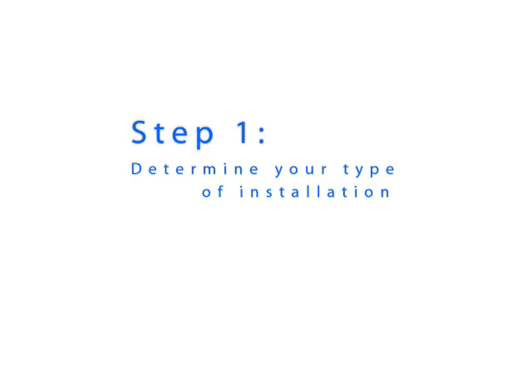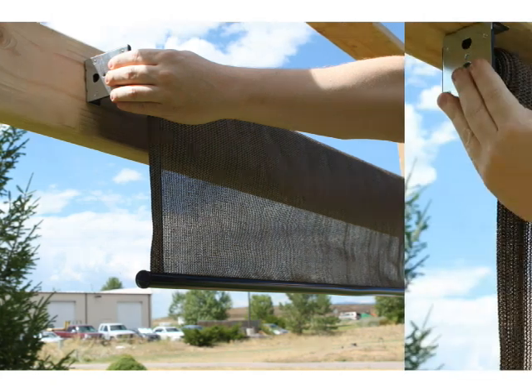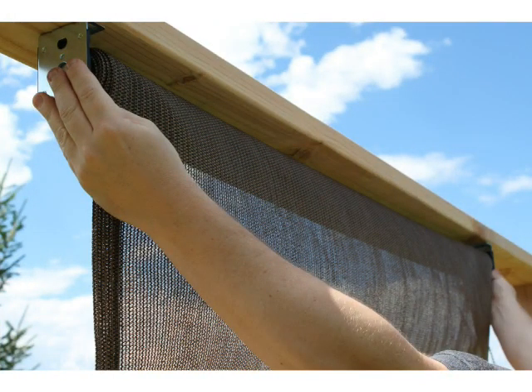Before you begin, you will need to determine your type of installation. Your shade can be installed on either a wall or ceiling. If you are installing your shade on a wall or beam, as shown here, you are performing a wall installation. If you are installing your shade underneath a beam or overhang, as shown here, you are performing a ceiling installation.